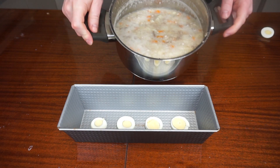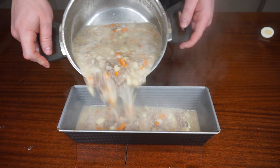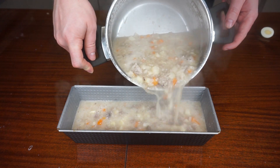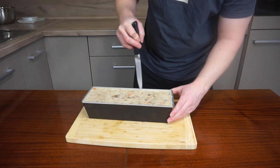Then quickly pour into a mould. You can decorate it with slices of cooked egg. Store in the refrigerator overnight to thicken it up and rest. If it doesn't want to come out, try running a knife along the sides of the mould.